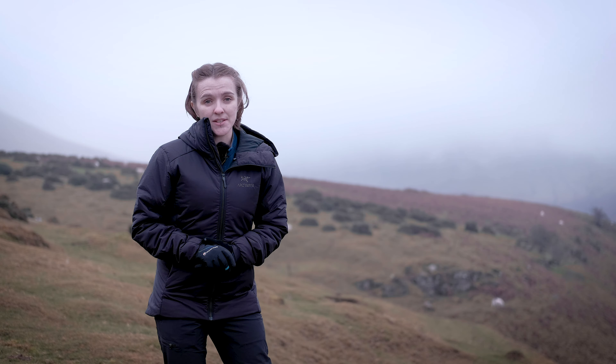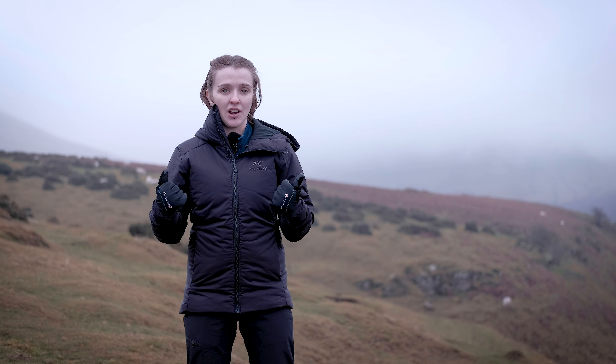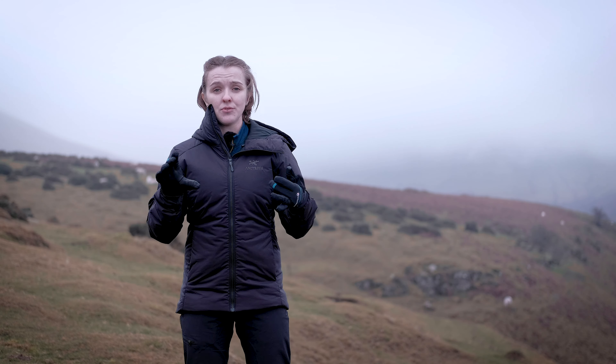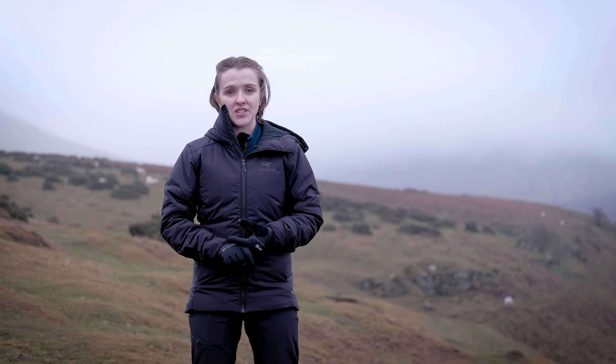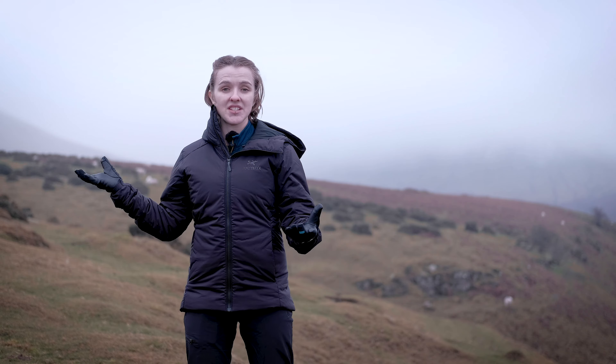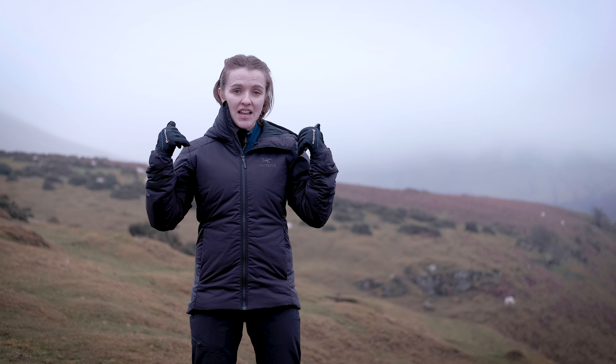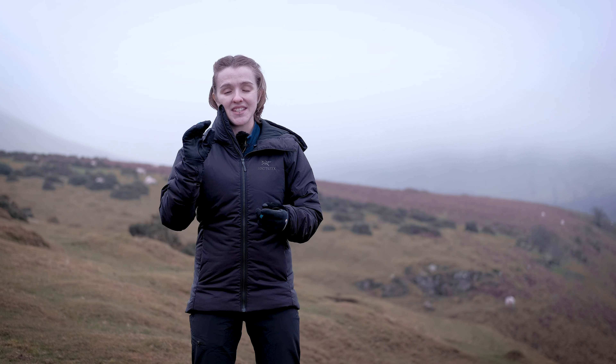The Arcteryx Atom AR is the warmest jacket in the Atom range, so it suits a plethora of cold mountain activities and can be used in lots of different layering options. It's really warm, really breathable, and very weather resistant, making it one of the perfect jackets for mountain activities. For this season, autumn/winter 2020, the Atom AR has had a few updates to make it even better.